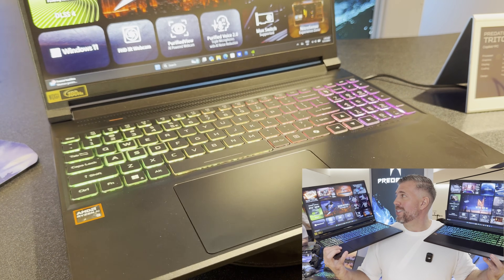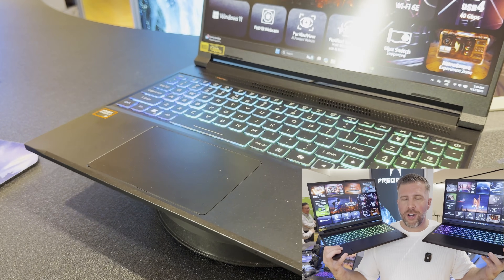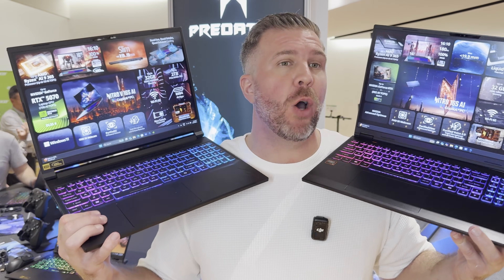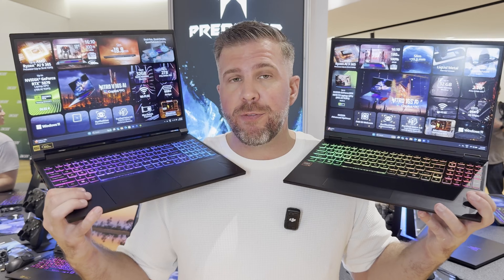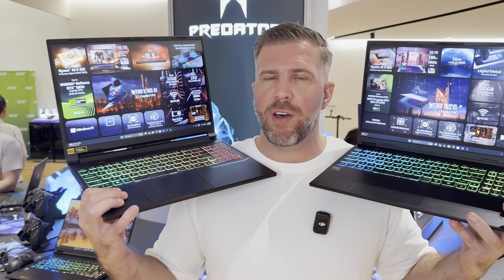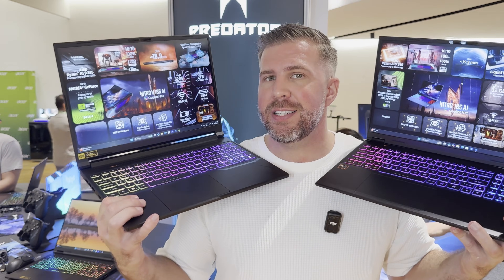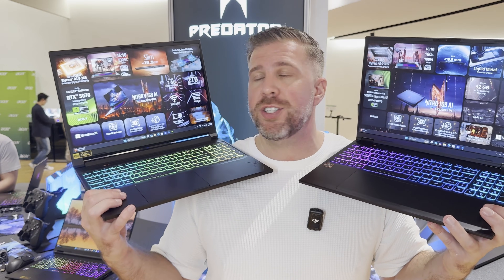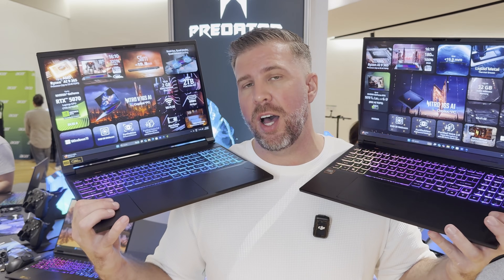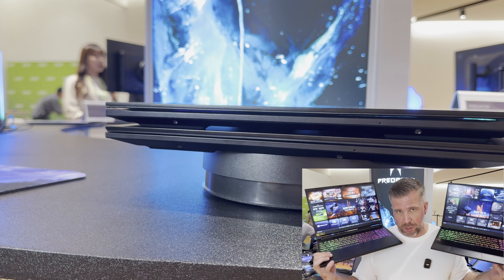They also have similar display options: a QHD 400 nits, 180 Hz display with 100% sRGB, which is okay but not great for content creators since it doesn't have 100% P3 color gamut — the ideal for content creation. The GPU on the non-V version can go up to a 5070 Ti, and both can also come equipped with a full HD 165 Hz display.